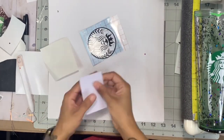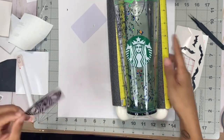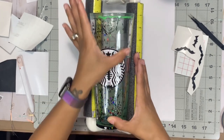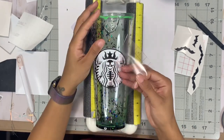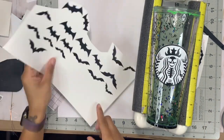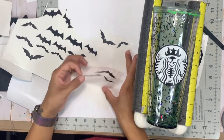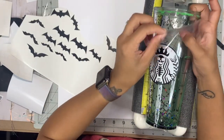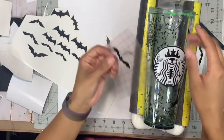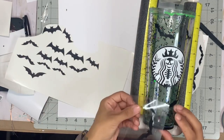For my failed snow globe tumbler I decided to do a bat theme since I already had bats in the solution. I'm putting a reverse image decal of the witch's brew mermaid on the front and then applying bats all the way around. I'm going to speed through this section and show you how I'm going to turn this failed tumbler into something exciting and cool.